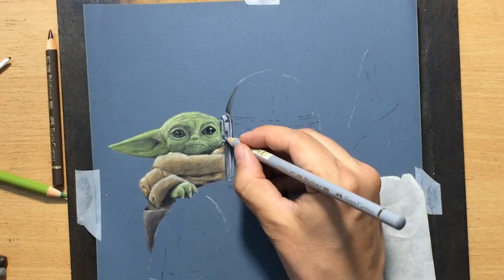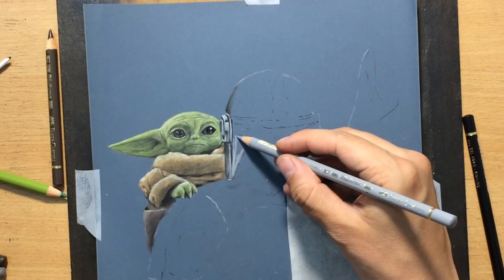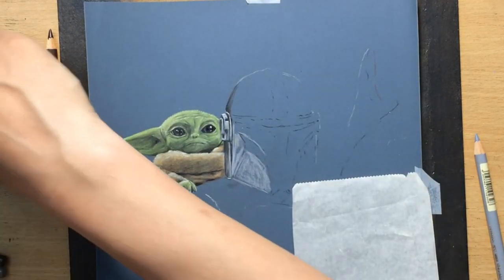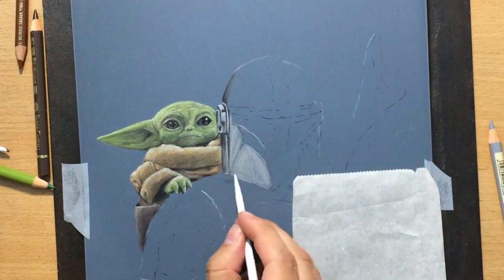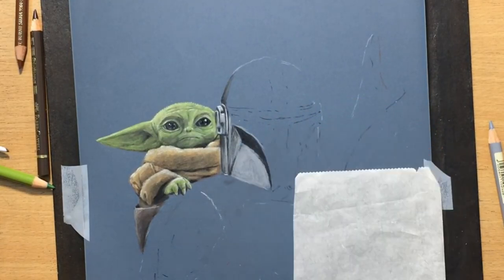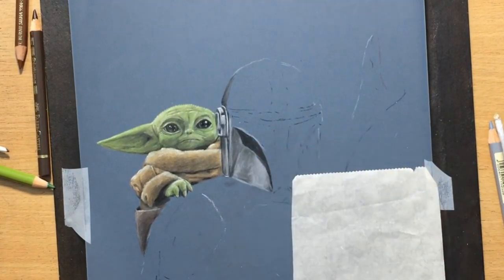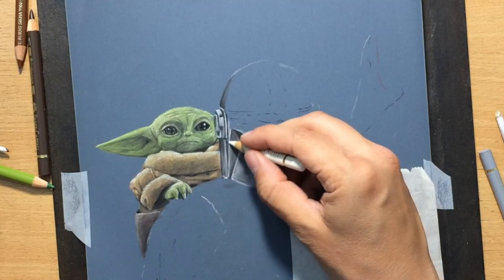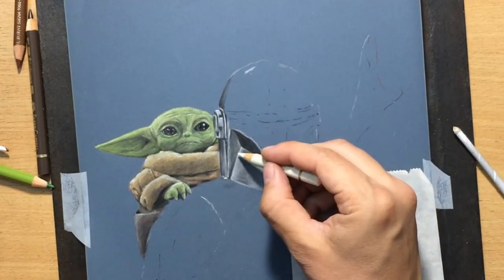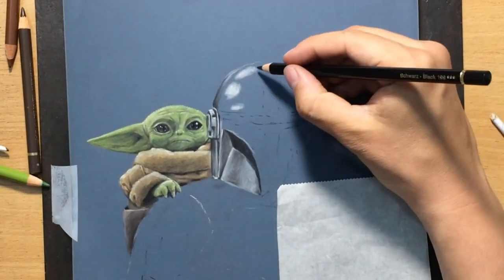I've also done some other Star Wars drawings, so if you're a fan of the Star Wars universe you might want to check those out. Now I'm working on the helmet, starting with lighter greys first. I used a light cool grey for some of the lighter areas, then working on top of that with a white colored pencil to pull highlights for the shiny and reflective areas, like the edges and shiny parts on the top of the helmet.